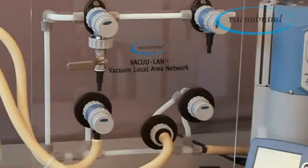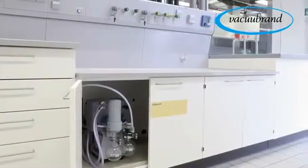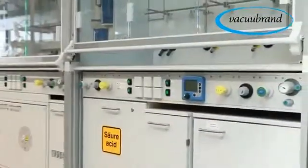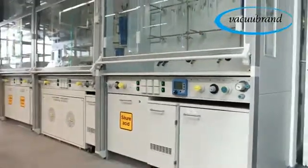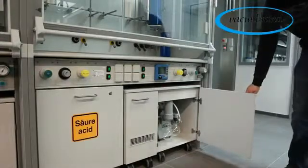VacuLan — thousands of users in laboratories around the world. VacuLan, the modern and economical alternative to central vacuum systems.